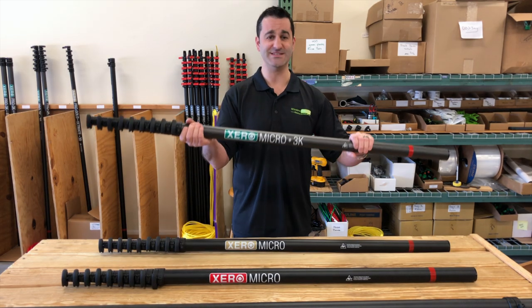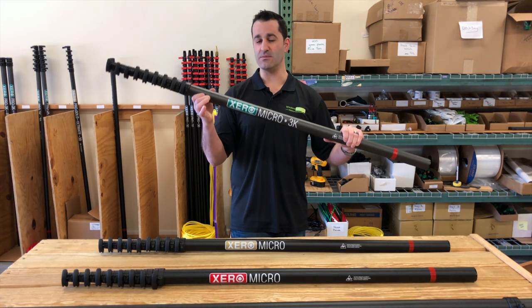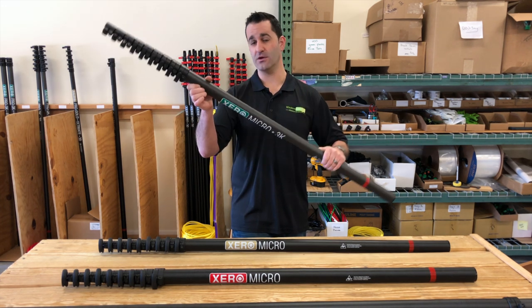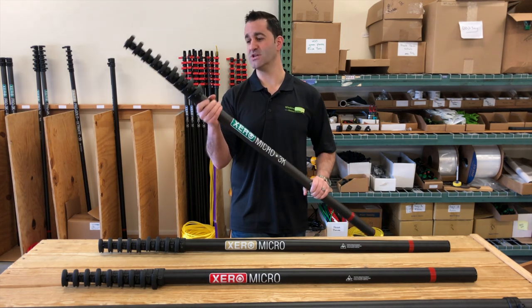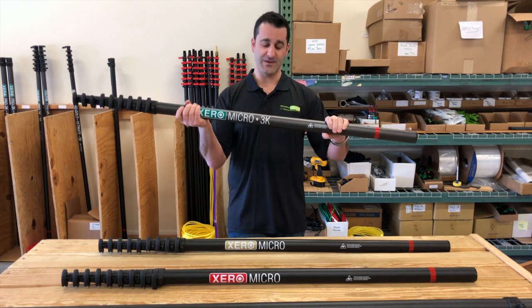Next, we have what I would consider the employee version. It's a little bit heavier, but this is a more rugged, durable, and rigid 3K carbon fiber. It's High Modulus. You can take this pole from 30 to 40, 50, even 60 feet.